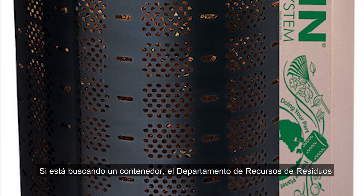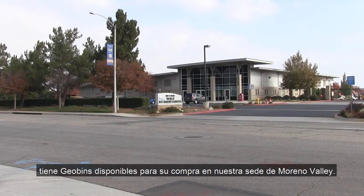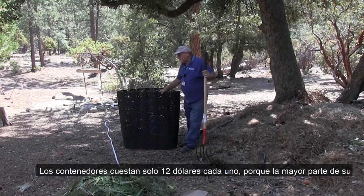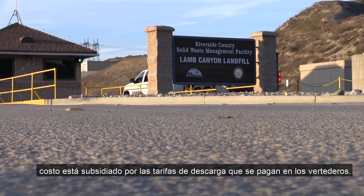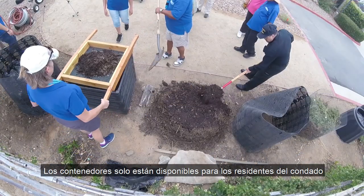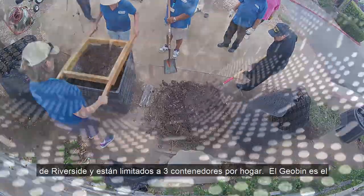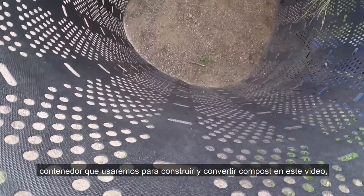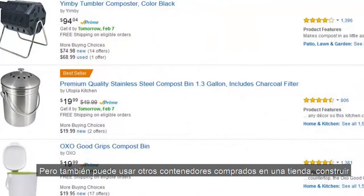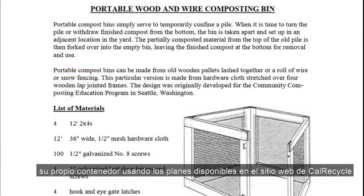If you're in the market for a bin, the Department of Waste Resources has geo bins available for purchase at our Moreno Valley headquarters. The bins only cost $12 each because most of their cost is subsidized from tipping fees paid at the landfills. The bins are only available to residents of Riverside County and limited to three bins per household. The geo bin is the bin we'll use to build and turn compost in this video, so you'll get a good idea of what they're like.